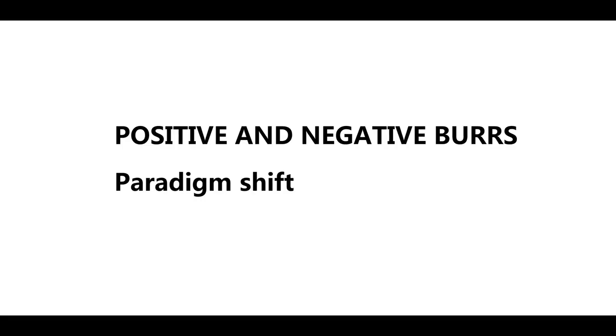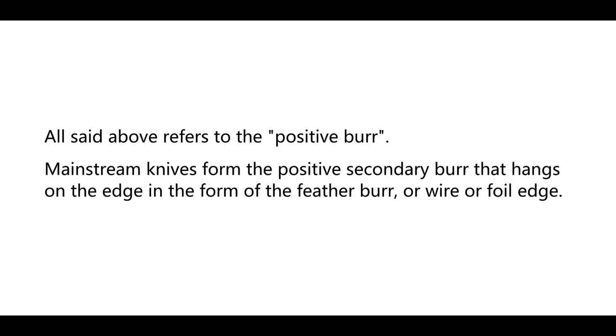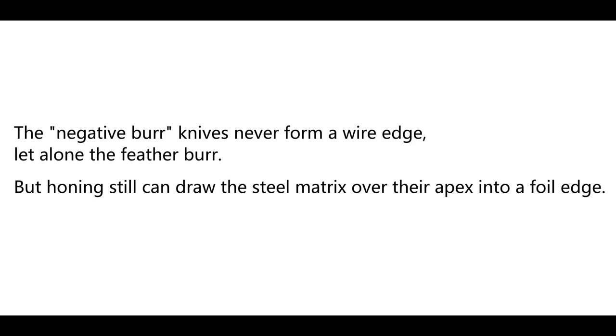The secondary burr can be positive or negative. All said above refers to the positive burr. Mainstream knives form the positive secondary burr that hangs on the edge as a feather burr, wire edge, or foil edge. However, there is a group of knife steels in which the burr chips off during honing. These steels are relatively brittle, of high hardness, high carbon, and rich in wear-resistant alloys. Even the primary burr formed on them in grinding is much smaller and not easily detectable. Negative burr knives never form a wire edge, let alone a feather burr, but honing steel can draw the steel matrix over their apex into a foil edge.